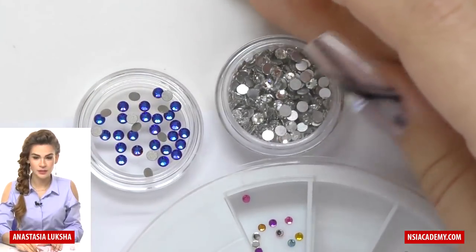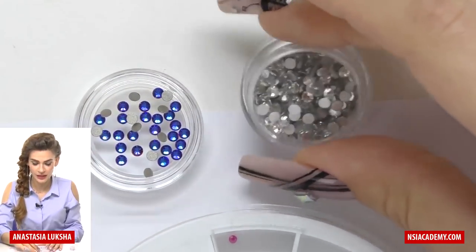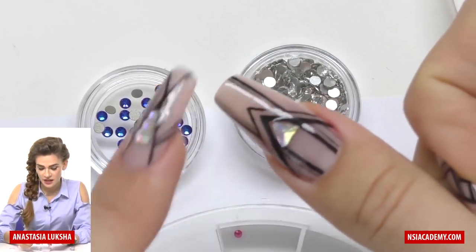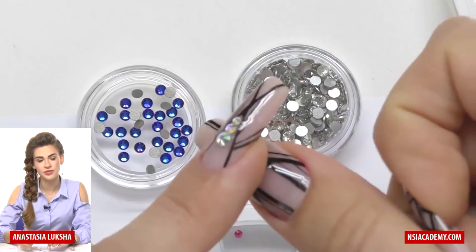Glass rhinestones are pretty good and they are much cheaper, but especially with larger sizes, they don't look as good after several weeks.